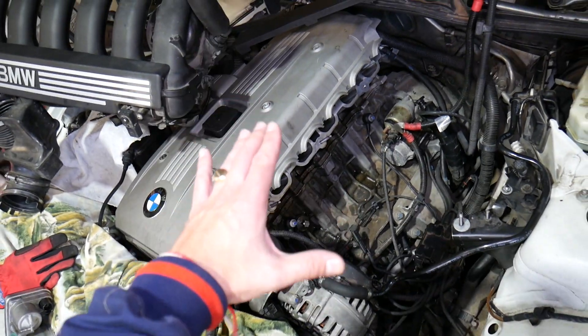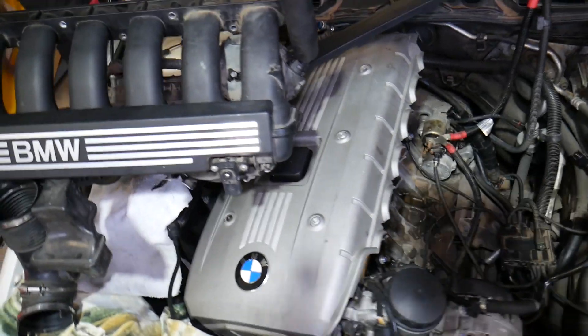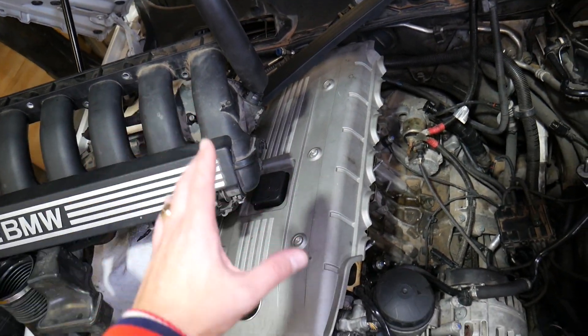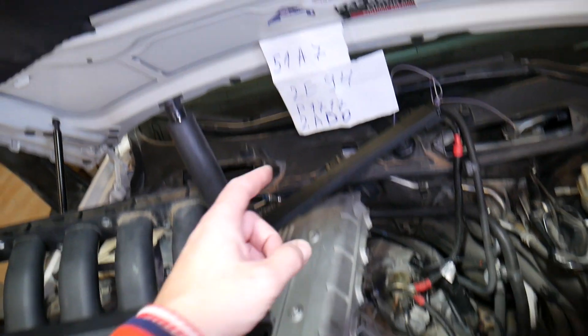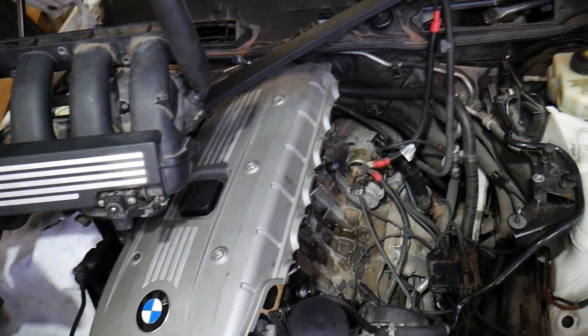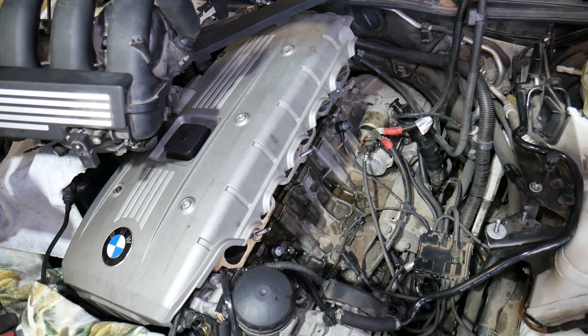Check engine light is another very common symptom — about 90% of the time a bad crankshaft position sensor will trigger the check engine light. The engine computer detects the fault and throws a code. One possible code is 2E94; others range from P0335 through P0339.